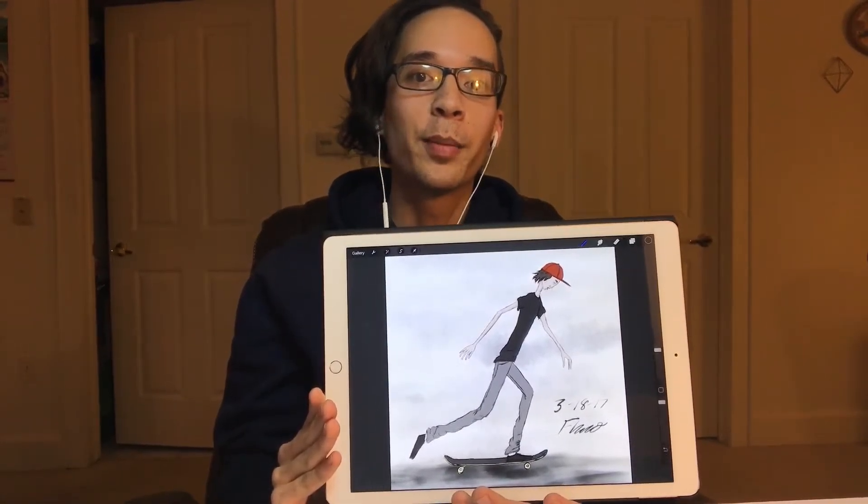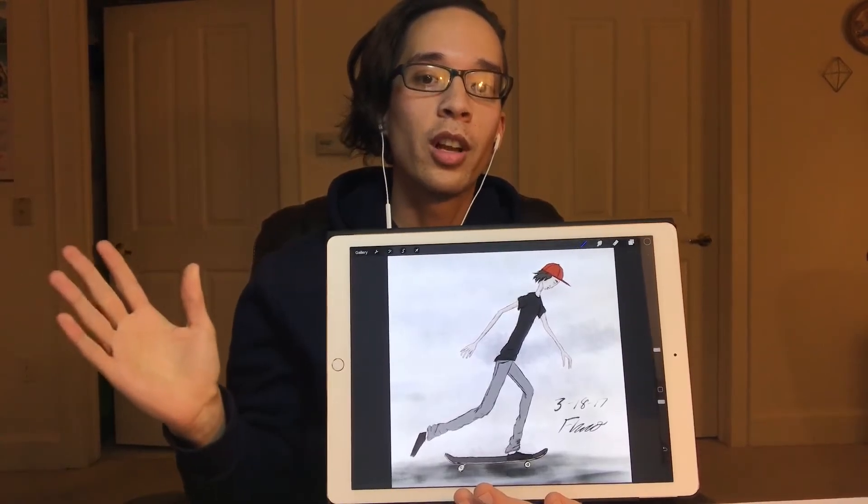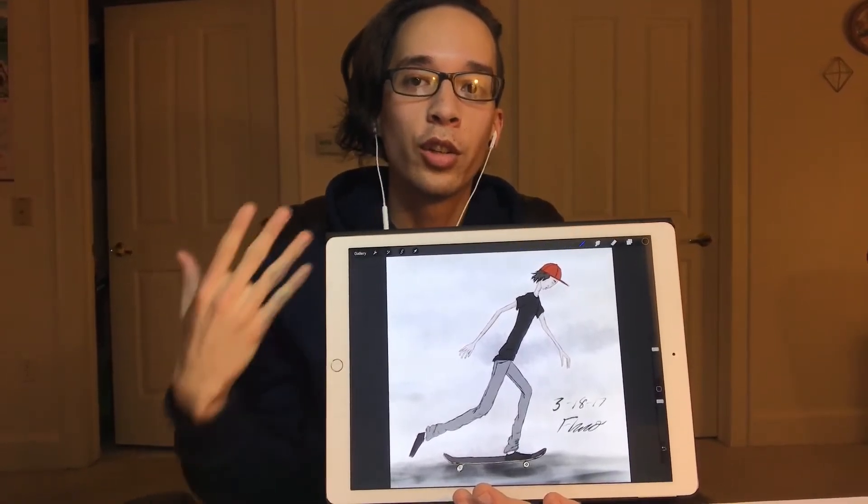Hey everybody, it's Flacco here. Today is my 76th day of daily drawing. My drawing for today is called Pushing Right 1. It's a guy on a skateboard just pushing along — basically a self-portrait and he looks a lot like me.